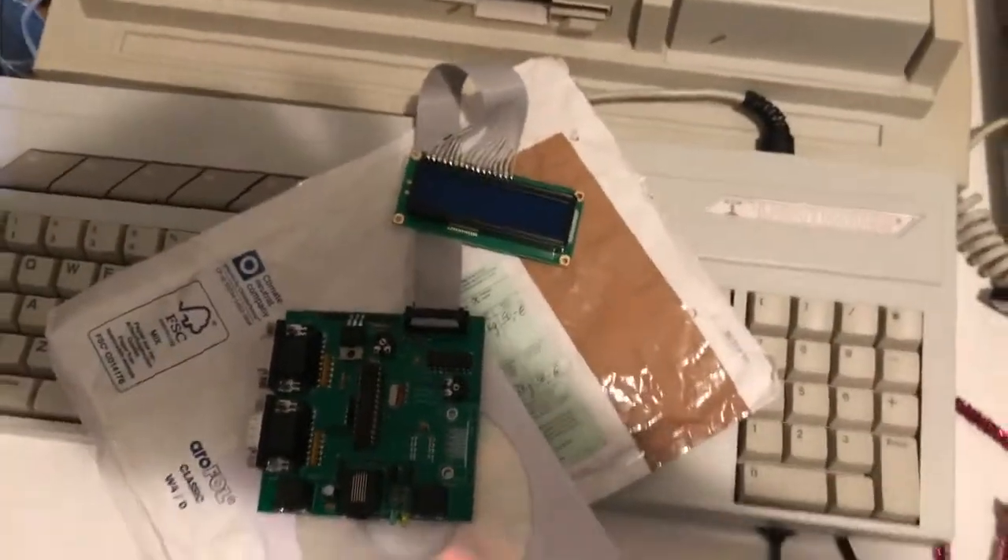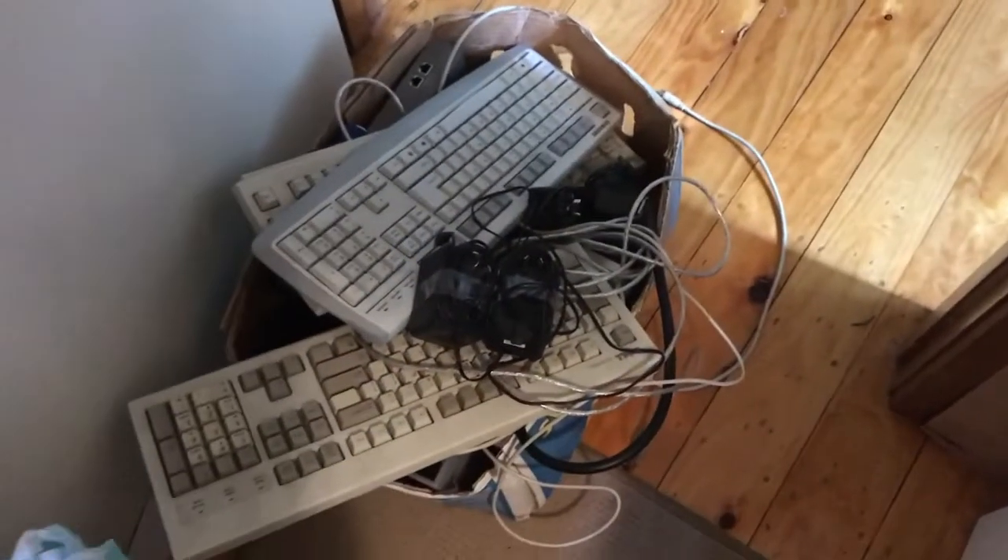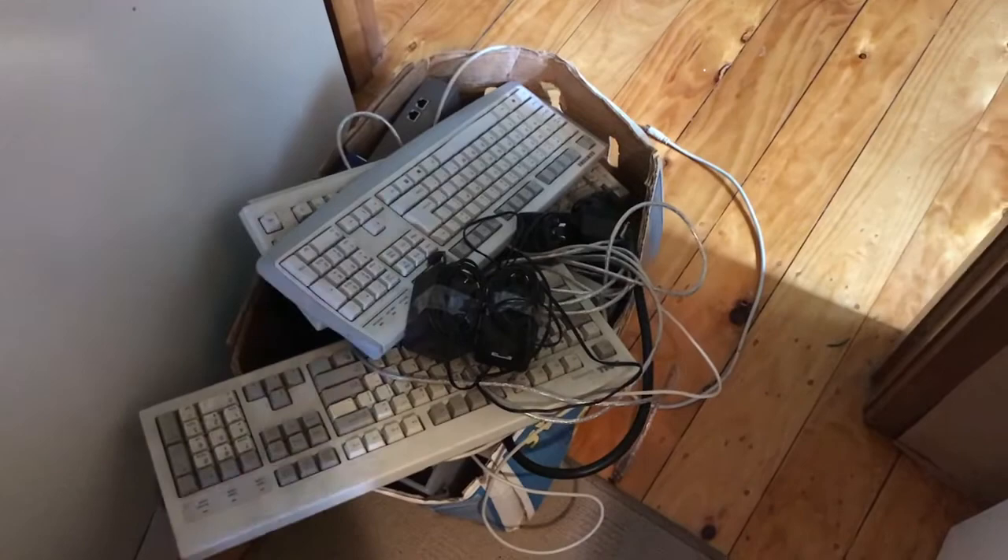Luckily enough, from years of computer junk hoarding, I happen to have a pile of PS2 keyboards sitting there, so I'll be trying those out and we'll see how it goes.